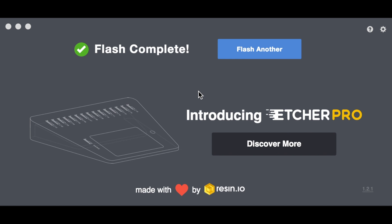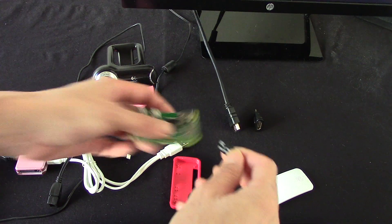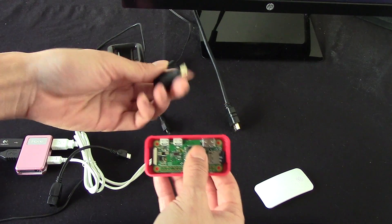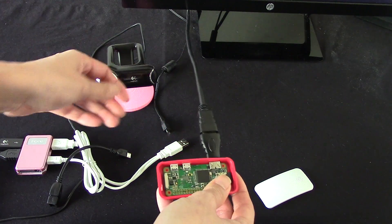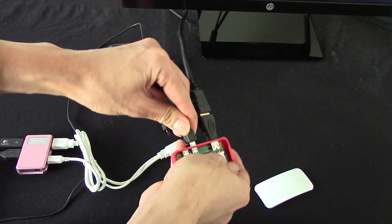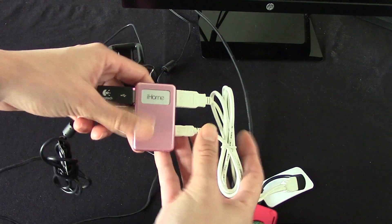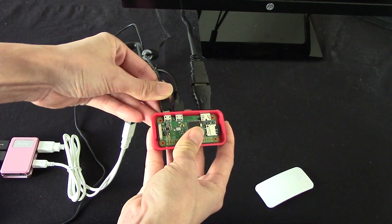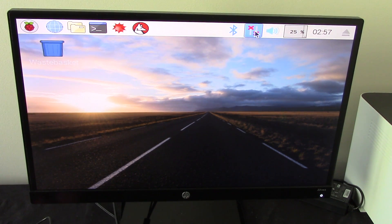We remove the micro SD card from the computer and move on to the Raspberry Pi Zero W. We'll insert the micro SD card here — mine came with a case so I'll pop it in. I'm working on the HDMI — there's a little HDMI adapter it came with connected to my monitor. Next I plug in the USB adapter — there's only one USB port so I need to connect it to a multi-port hub with my mouse, keyboard dongle, and webcam. Last but not least, power — and here we go, initial boot up.